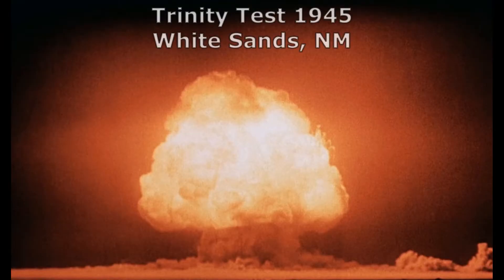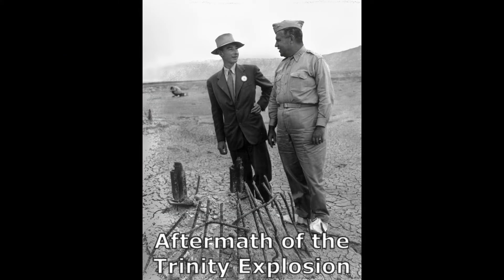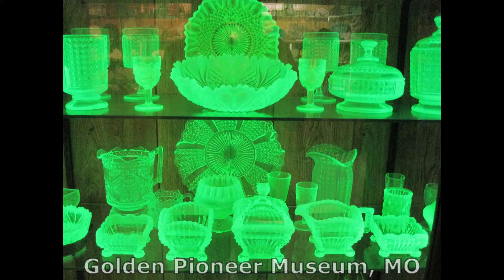Due to the development of atomic weapons by the United States during World War II and later by other nations, the commercial use of uranium was restricted by the U.S. government and its commercial use was later relaxed. But given the health concerns surrounding uranium, especially in the use of plates, bowls, and cups, not many modern manufacturers are jumping at the chance to develop uranium dinnerware.